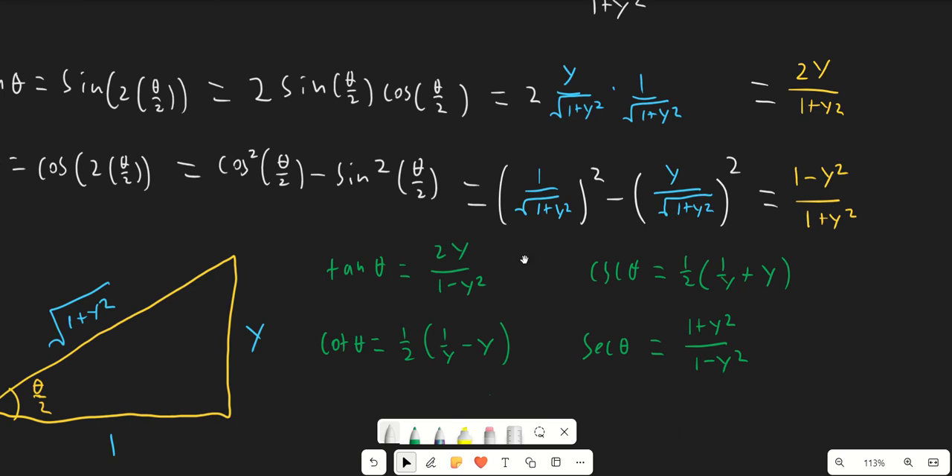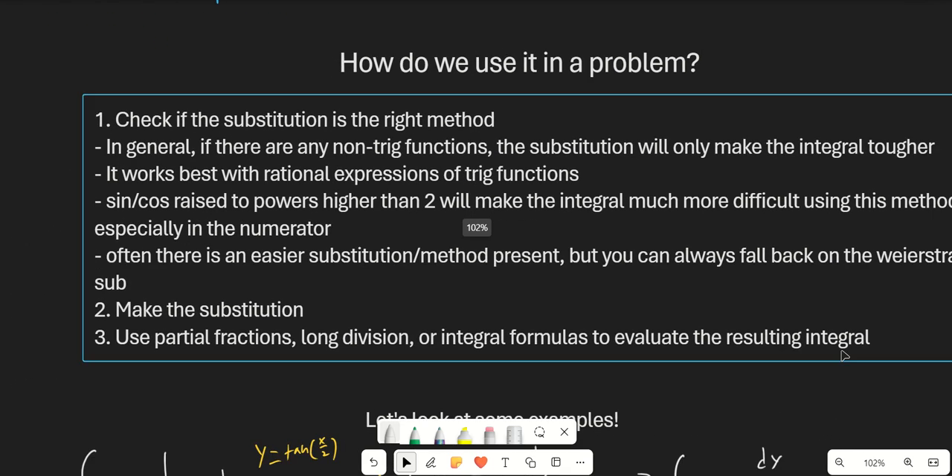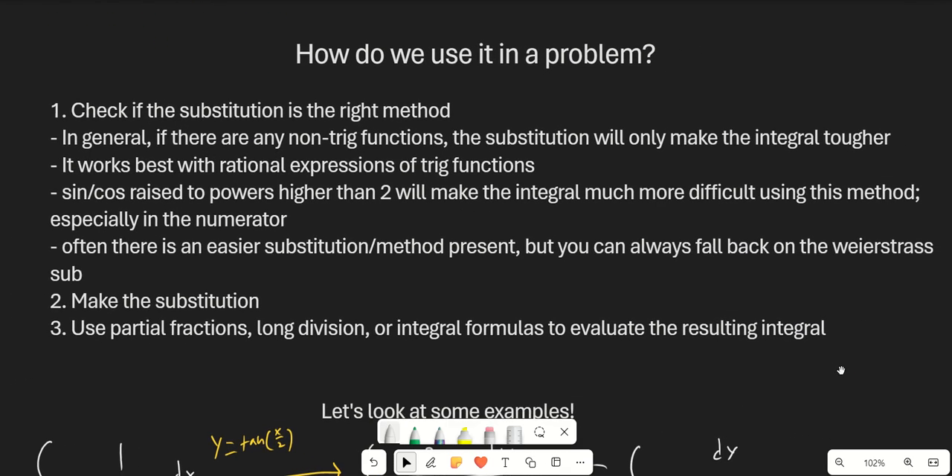We can also solve for tangent theta, cotangent theta, cosecant theta, and secant theta, but that's not going to be as helpful in general. So how can we use this in a problem? The first and most important thing is we need to actually check if this is going to be the right method.